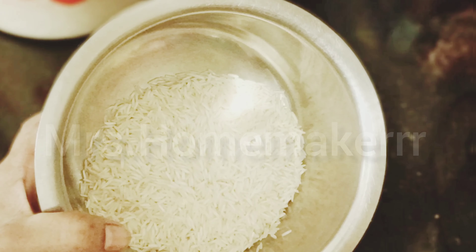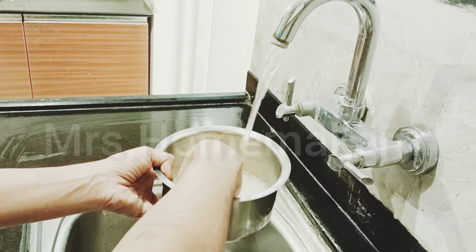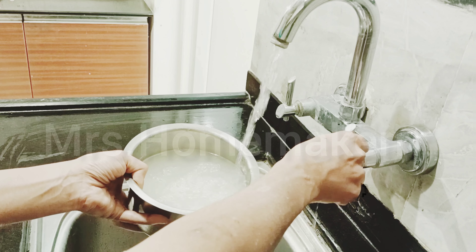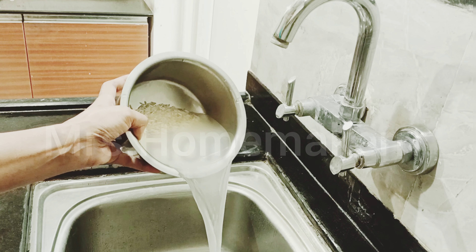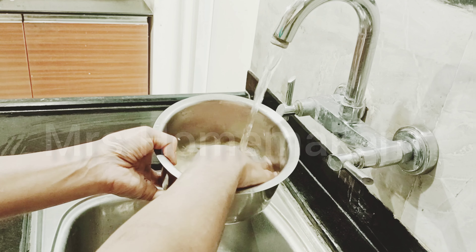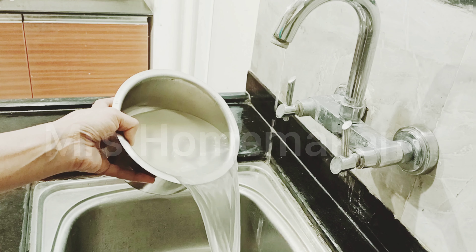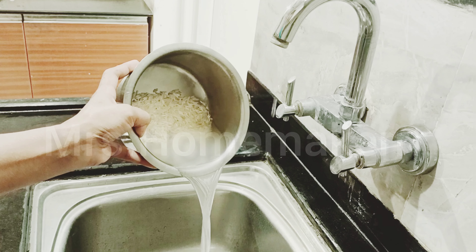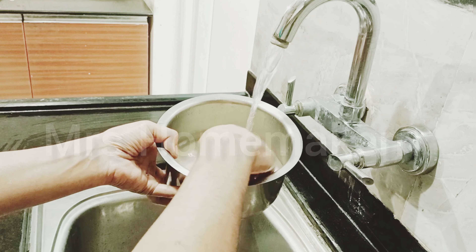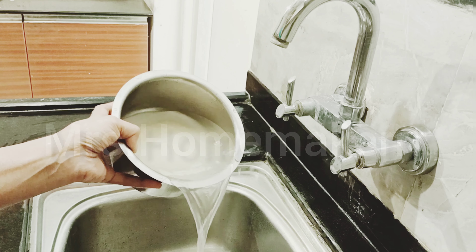We now need to wash this rice properly. Ensure that you use clean water to wash. You just need to stir it a bit — just give it a slight stir, no need to mash it. If you mash it, the grains will break. You can see the dirty cloudy water; you just need to throw this and wash the rice three to four times. It is a must because this way all the water powder or any additional things added to rice for protection from insects will be washed off. Wash the rice properly till the time the water appears very clear — when it appears clear, you know that it has been properly washed.